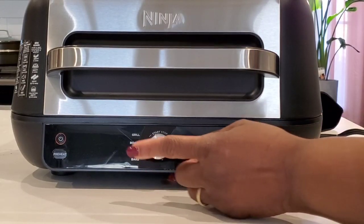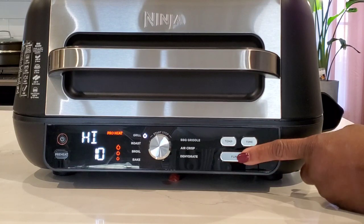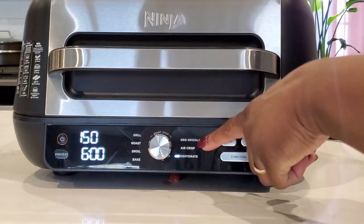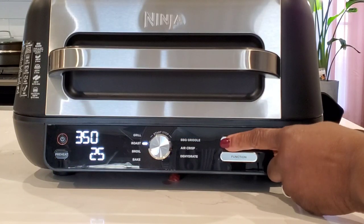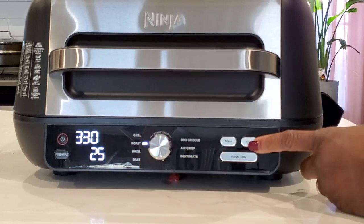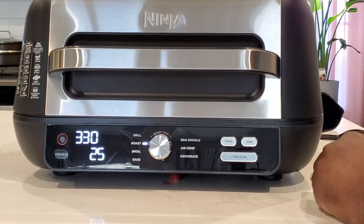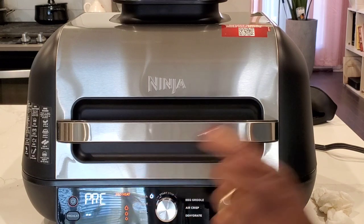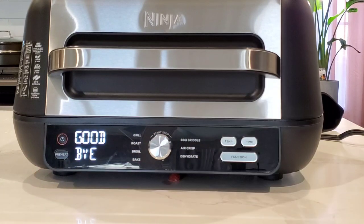Let's take a look at some of the functions. Here's the power button. This knob controls a whole bunch of different things. Press the function button to use the knob to change the different functions. If you want to change the temperature, press temp and then turn the knob up or down. To change the time, press time — the time starts blinking and you can turn the knob up or down. Your start-stop button. You can see it as it preheats, or you can stop it. And when you're done, it says goodbye.